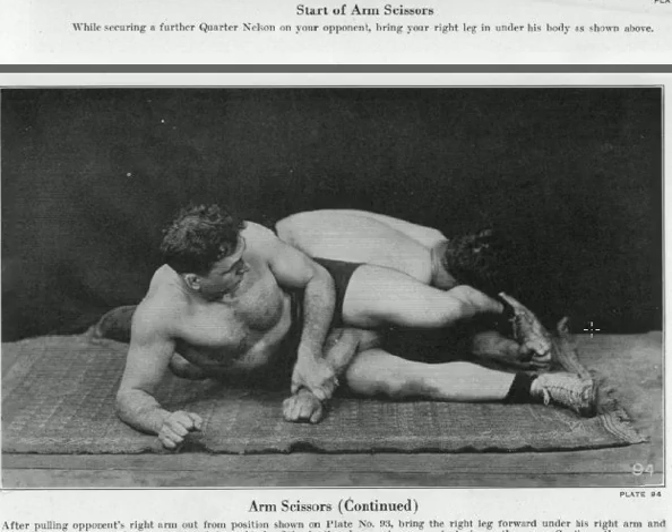A reverse arm bar hurts so much. It's so hard to get out of because on the regular arm bar you can pull your elbow back to try to get it past his crotch to try and escape. On this one, you can't get out. Those reverse arm bars hurt unbelievably. He's got it locked in there and he just stepped over. In the street, he could be kicking him in the head if he wanted here.